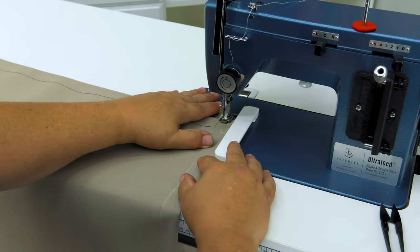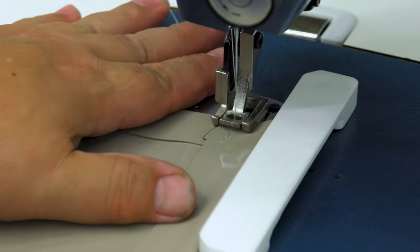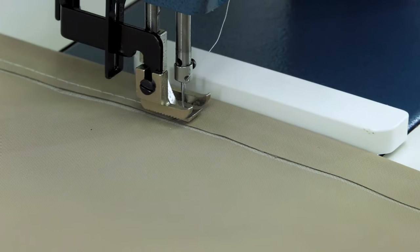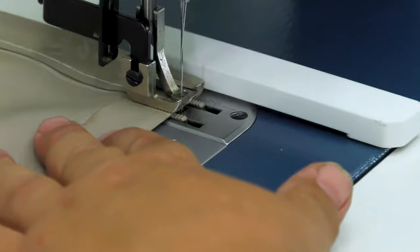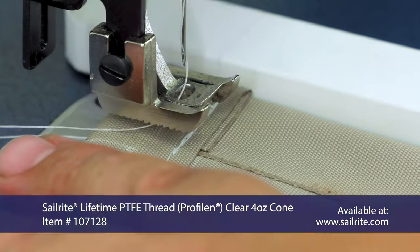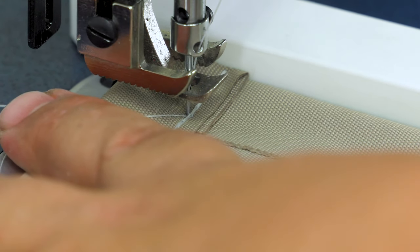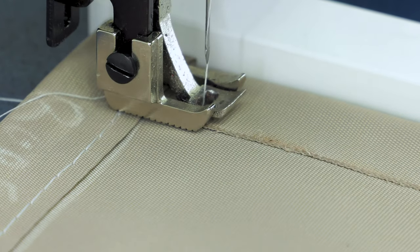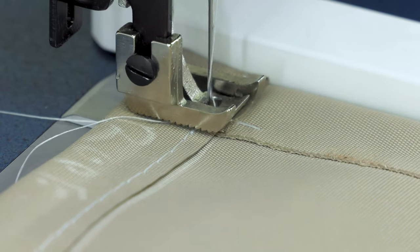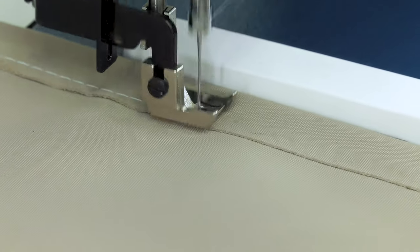We flipped the panel around and are now sewing the other short side — this is the other short side that forms the sleeve for the sling cording, following the same exact procedure. We are sewing this with a size 20 needle and Sailrite Lifetime Guaranteed Thread, formerly known as Prophelin. On the long sides we follow the same procedure, but we do not want to sew the end of the sleeve shut. Starting our stitch right at the beginning with some reversing, we then sew down the long sides in the same manner.